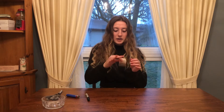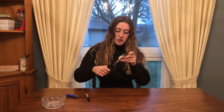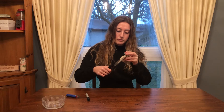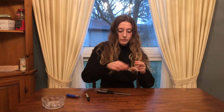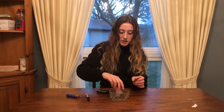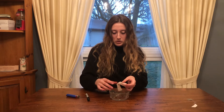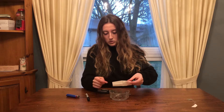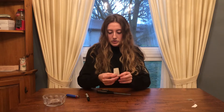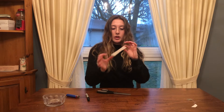We're going to start by taking the teabag and chopping the top off right where this line is here. You want to do your best to be as straight as possible. Get rid of the top and empty out the tea into a container because we don't need it for this experiment. Your teabag will probably be folded — you can unfold it so that it makes a tube, just like this.